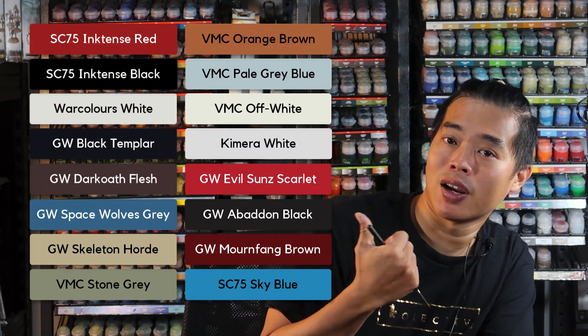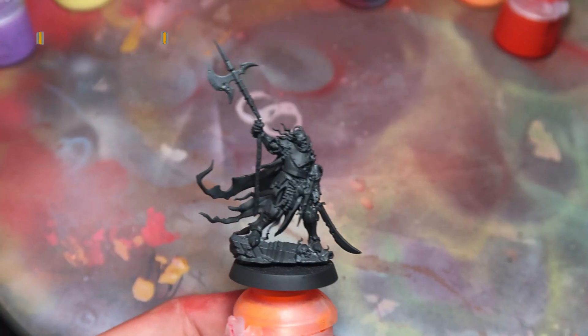Get these colors ready. For the first stage we're going to be airbrushing. To recreate the red glow I'm going to be using my usual method, but if you don't have an airbrush, fear not — I've already recorded how you can produce this result without an airbrush. So let's get airbrushing right now.